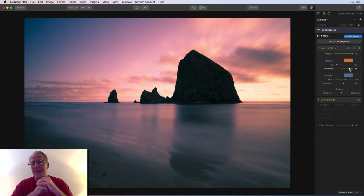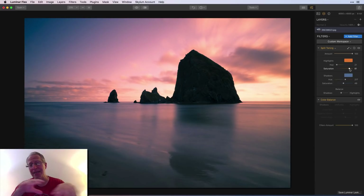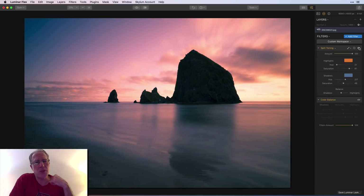I hope that helps. Split toning and color balance seem similar because both involve highlights and shadows and color mixing, but in my opinion they're very different. For something like a blue-hour cityscape with yellow street lights, I'll generally use color balance because it gives me more control with shadows, mid-tones, and highlights, and I'm just changing the mix of colors. For sunsets, I lean more toward split toning — though as you can see, color balance works great on this sunset too.